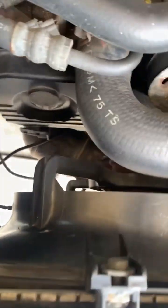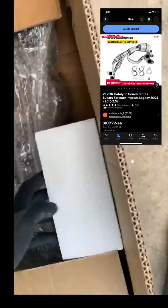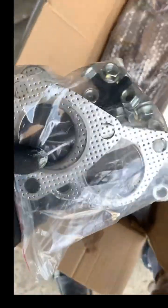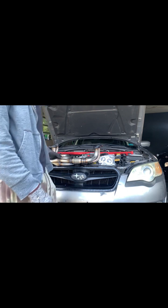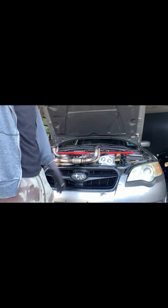We're taking out this old catalytic converter that's bad and I'm going to put in this new one. I got this off eBay for like $100. The price kept going down and down, so eventually I just went ahead and bought it.